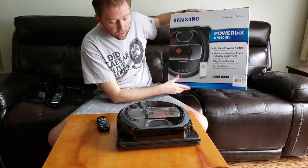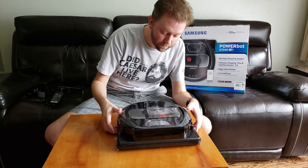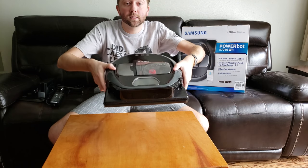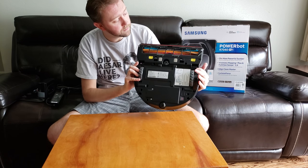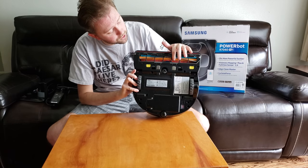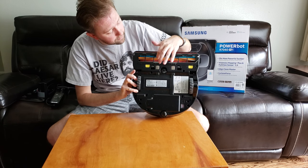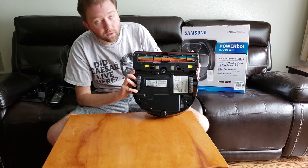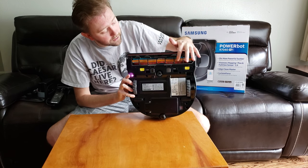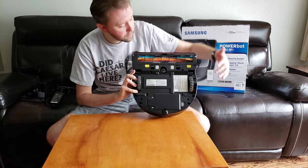The app is definitely the way to go. The robot itself — on the underside you've got the wheels and the brush, which is really easy to clean. You just push down the yellow tabs, it's magnetic and pops out. Every few cleans I highly recommend cutting out any long hair that wraps around it. There's also an on/off button and the battery compartment.